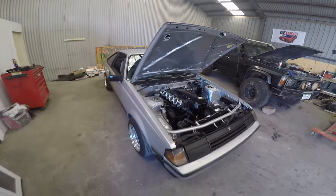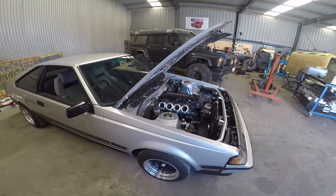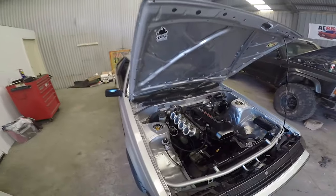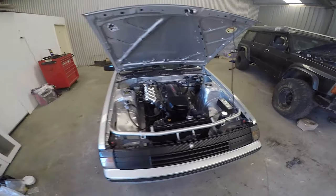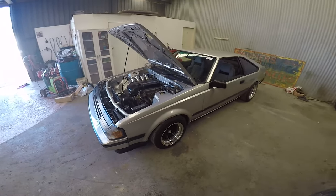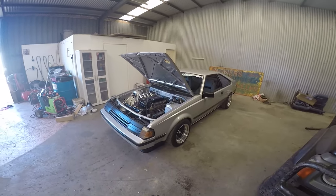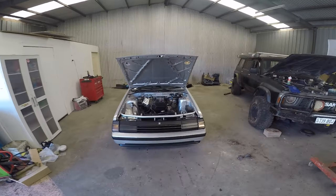I'd just like to thank D-Boss Garage for hosting the quarantine car show and for the vouchers as well — that really helped out and got me a lot of the little bits I needed to finish this car. Good luck to everyone who's entered in this year's quarantine car show. It'll be really cool to see some other cool builds pop up. Good luck and thank you.